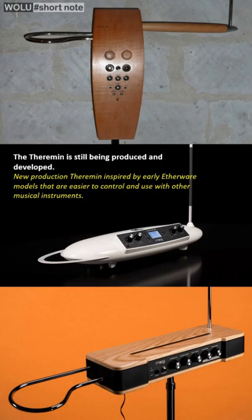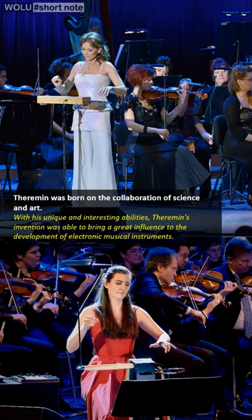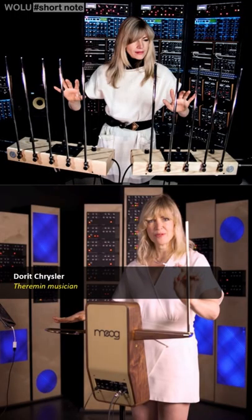The theremin does not have a key guide, finger position, or movement to serve as a benchmark. The only guide is the player's own ears. Someone with high intuition and imagination will more easily master the theremin. A skilled theremin player is able to create the right technique and combination of movements so that the theremin's voice becomes more complex and expressive.